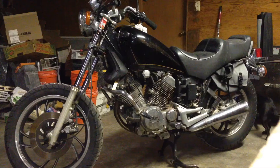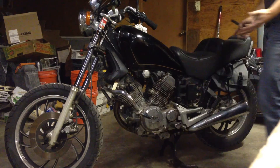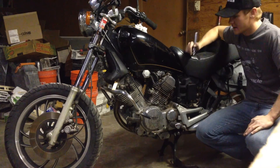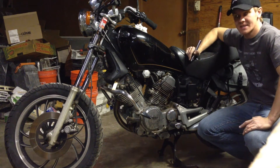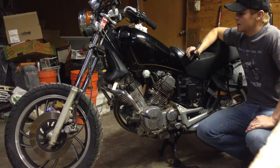Let me see if I can set the camera down real quick. It's a V-Twin, obviously — it's a 500. It's not a 750, but this guy was bought for $100. It doesn't run yet, but it will.